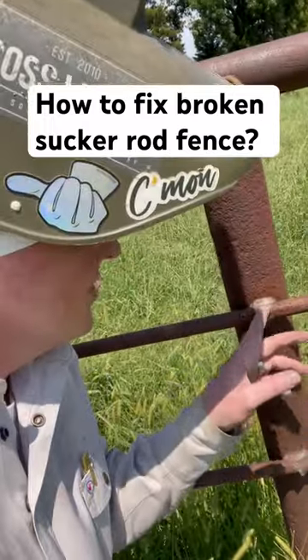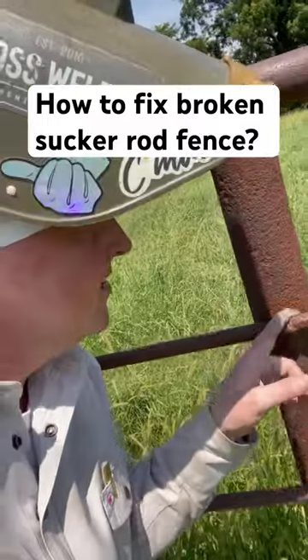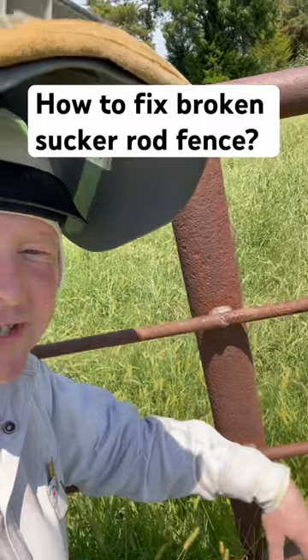So if it's broke, just trim off what you need to get it back to the post, weld it up with 7018 top and bottom, and you should be good to go.